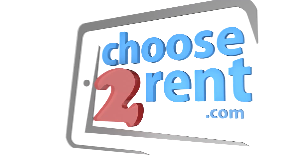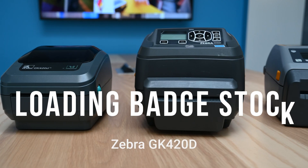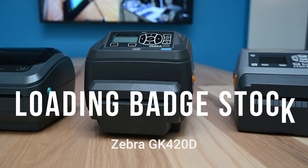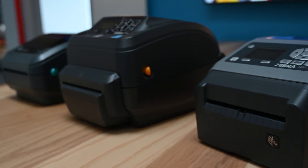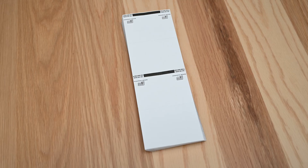Choose to Rent: advancing events through technology. Proper badge loading is the most integral part of a successful badge print. This video will cover the proper loading and calibration of fan fold badge stock and roll stock.